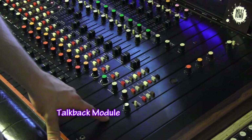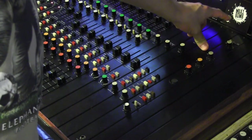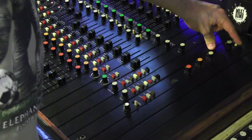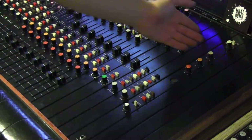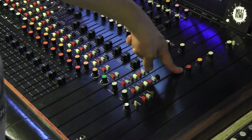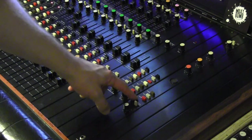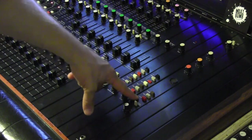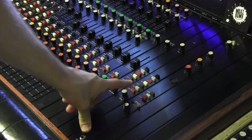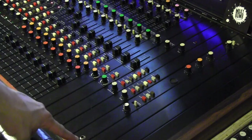The last module is the talkback module. At the top we have a test tone generator with a few fixed points — you can send this to the slate, the centre position is off, or to the right to the test tone output on the back of the module so you can patch it wherever you'd like. The next three knobs are outputs for the microphone: studio, AUX A, or slate. To engage any of those, just hold down studio, AUX A, or slate to talk back. Below that we've got a small headphone amp — you can monitor from the control room or the studio, centre is off, with a gain control and a headphone jack at the bottom.